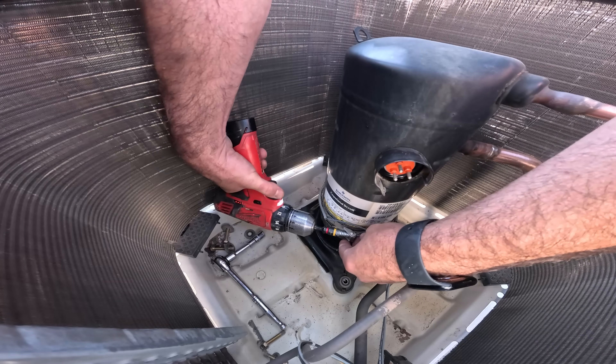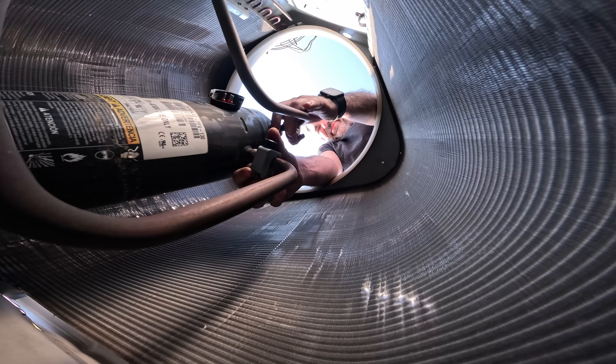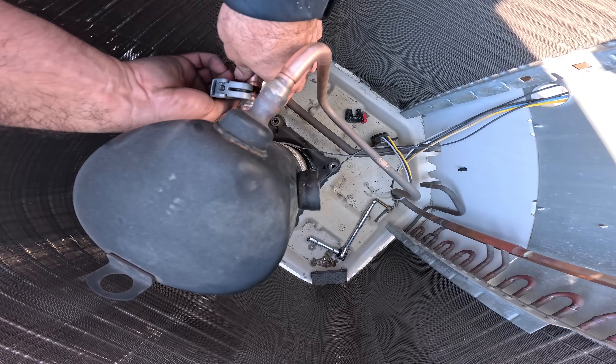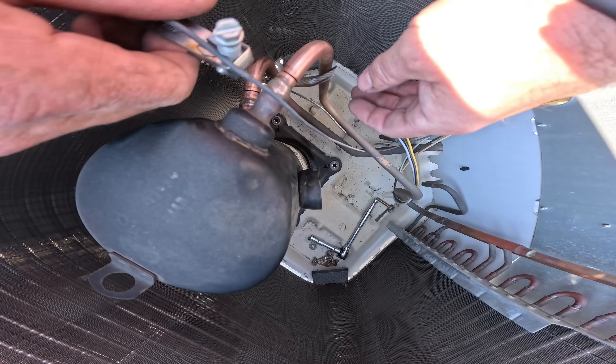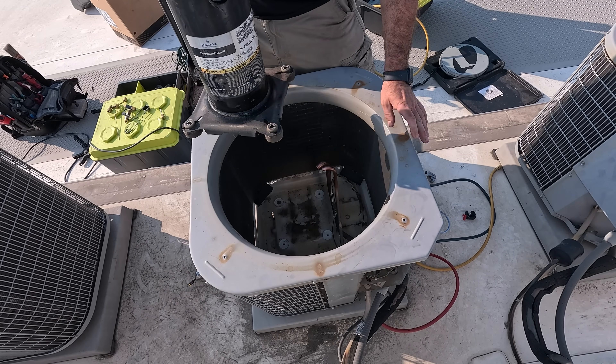No sweat at all because I'm going to cut out this old compressor. I know a lot of people that sweat them out and I used to do that too, but I just feel like this is a cleaner option. With the tubing cut I can now slide out the crankcase heater, and with my handy compressor tote I can easily remove the compressor from the condenser.